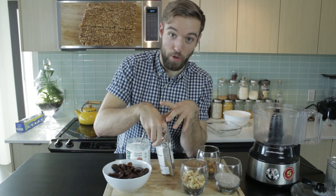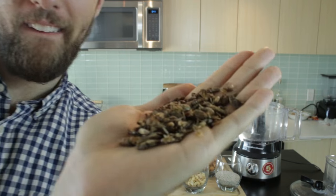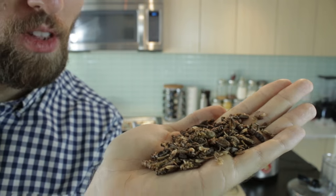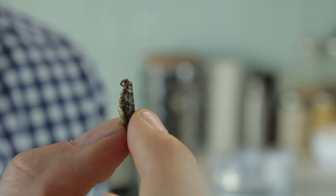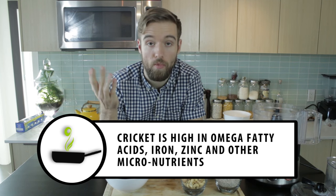This recipe is quite similar to my Larabar recipe, which you can check out right up there. I'll show you what this looks like. We are gonna be using these guys to make energy bars packed with nutrition and protein. Not much flavor at all — pretty neutral, but tons of nutrition.